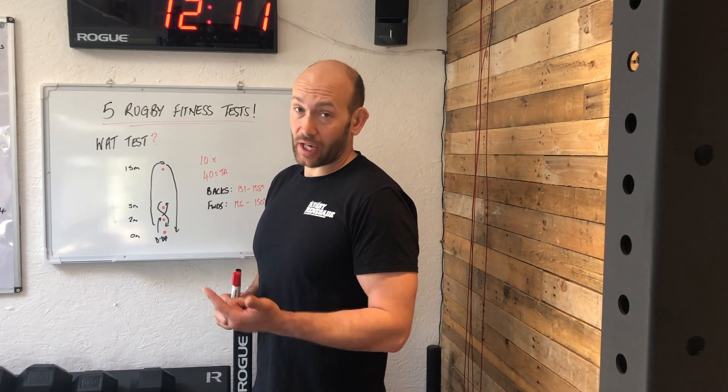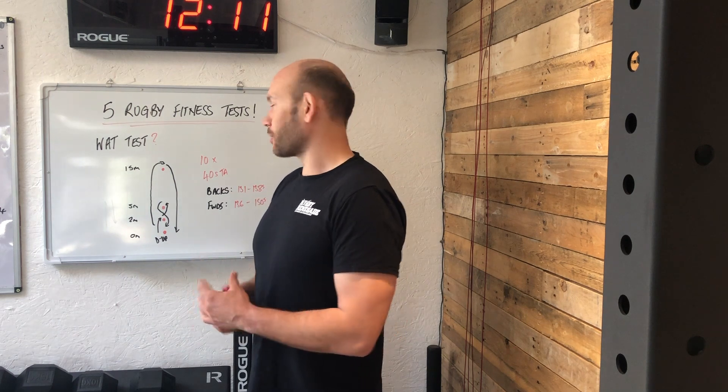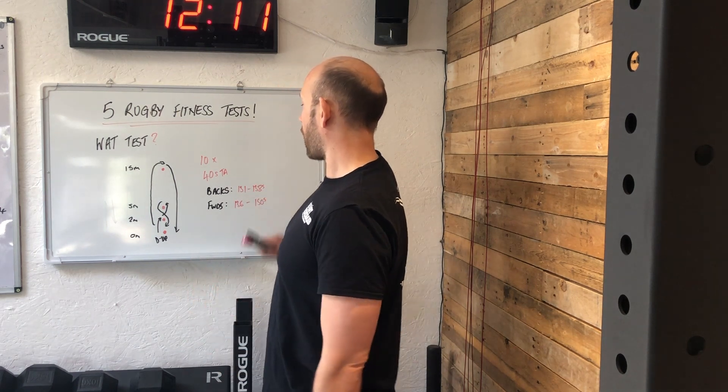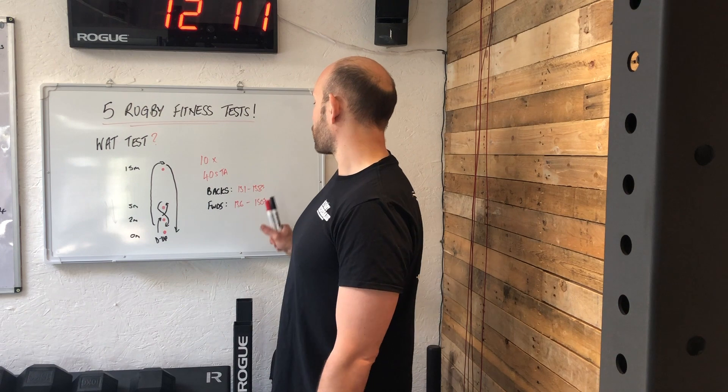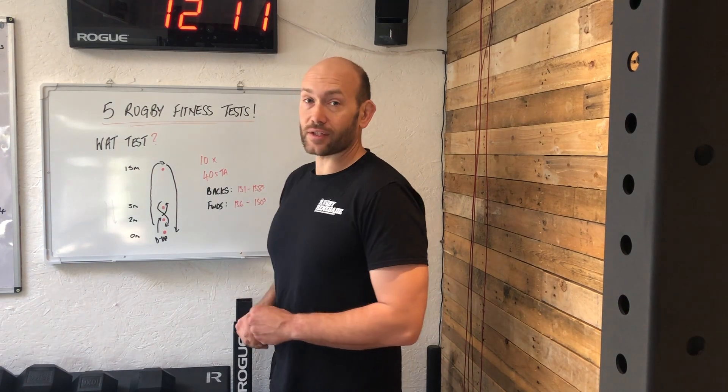You start at zero, do your second rep at 40 seconds, third at one minute 20, fourth at two minutes, and continue until you've done ten reps. You add up your total times. Targets for backs are between 131 and 138 seconds, and for forwards, between 136 and 150 seconds.